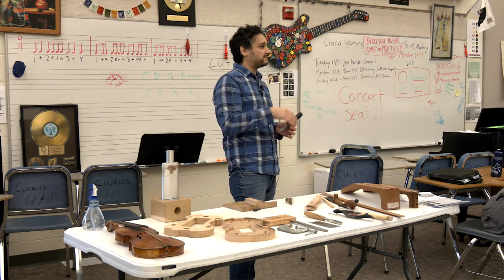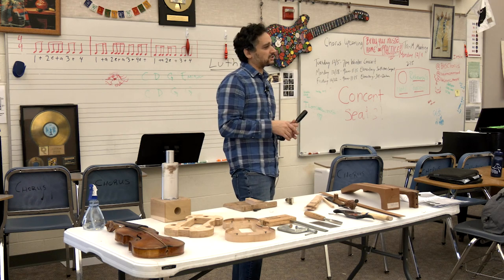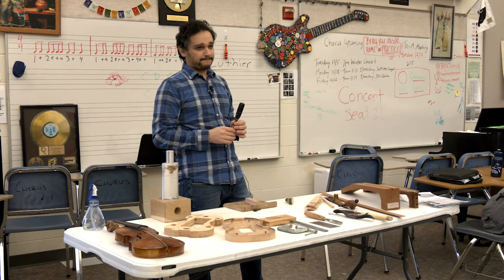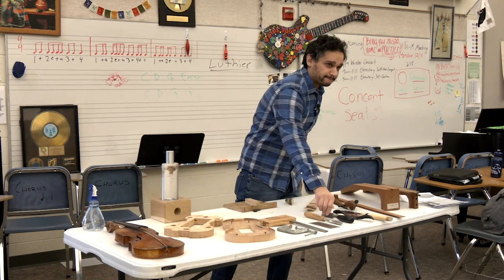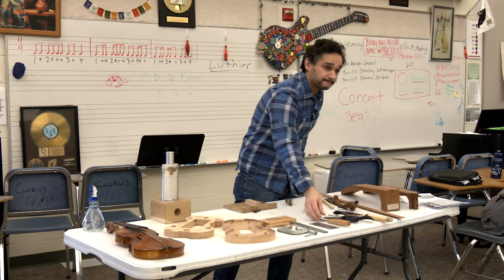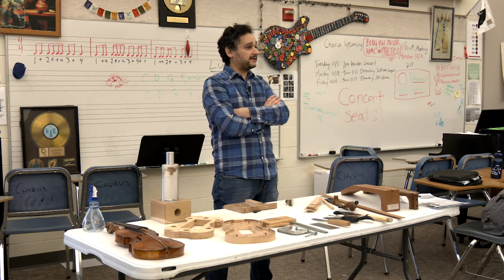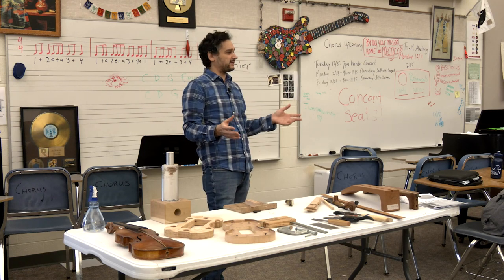A few students mention woodworking experience — one made furniture with a drill press. The luthier reflects on generational change, noting he graduated in 2000 and that was when he first learned to use a computer. He feels his generation was the end of the old world, when demand shifted toward computers and shop classes faded, though BOCES programs still exist. Both he and the teacher recall having shop class in school.